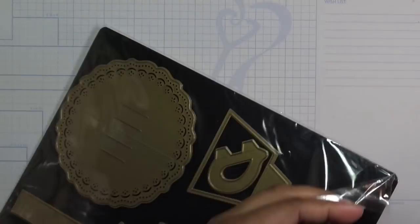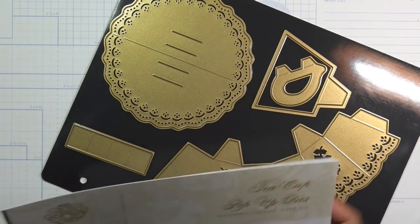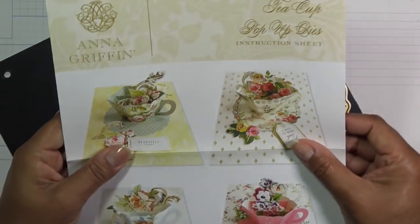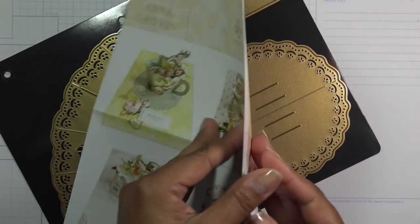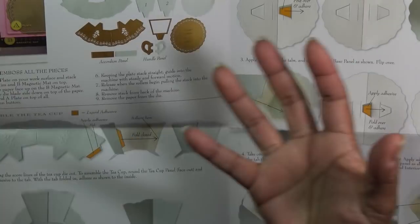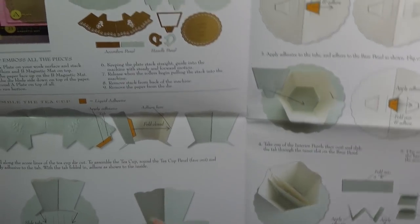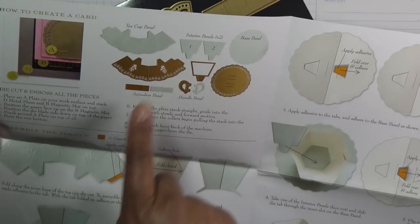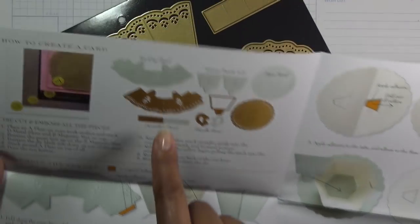Let me open this up. I know she had sold some paper to go along with it, but I didn't pick that up because I have plenty of Anna Griffin paper. I have some with small patterns that might be cute for this set. It always comes with a nice instruction sheet — really colorful and nice, just like that big flower pop-up die I reviewed. Basically the same kind of instructions. You're going to cut out your pieces.